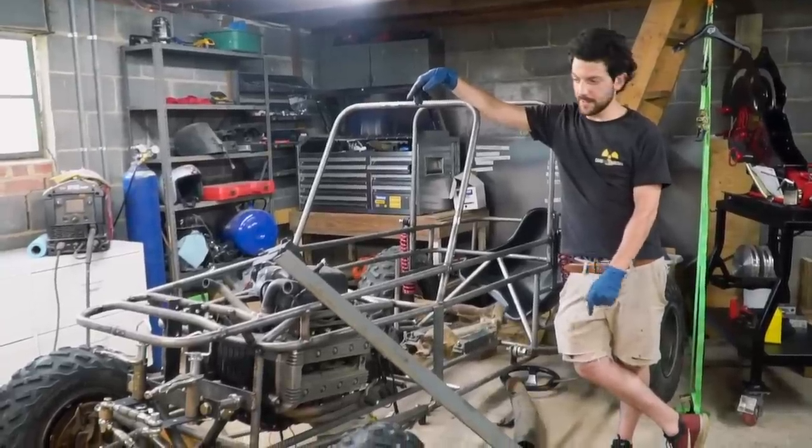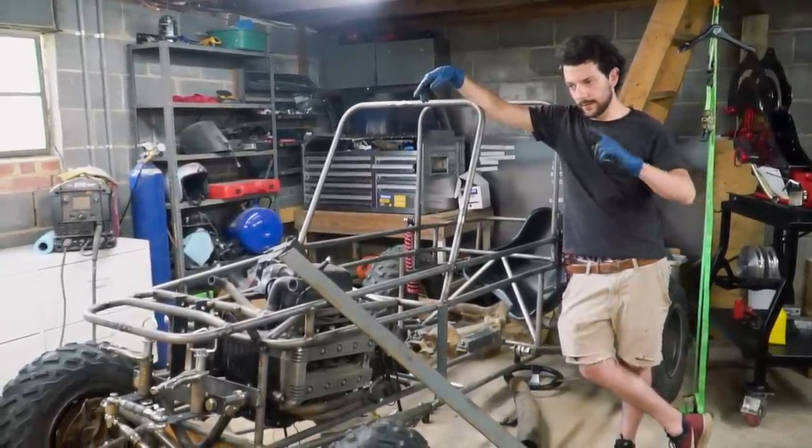So we're going to try the puller we have on this thing, and if that doesn't work, we're headed to the store.